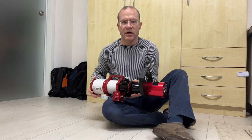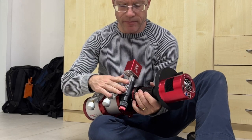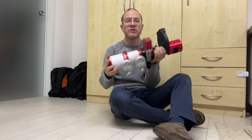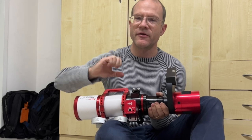After tightening all the screws, this is how it looks: it's connected down here to the base, connected here to the EAF, and connected through this adapter from the EAF to the focuser. That looks okay.